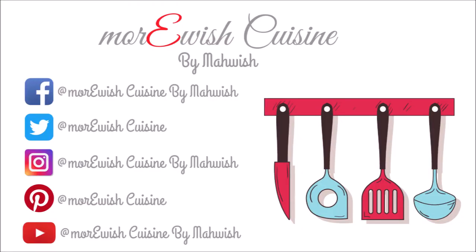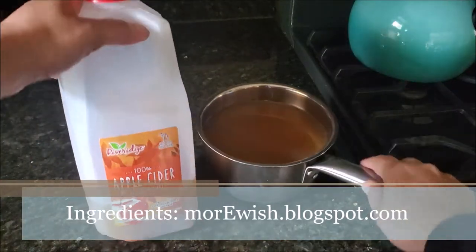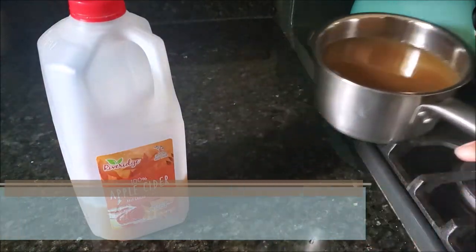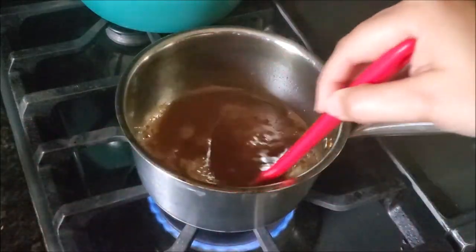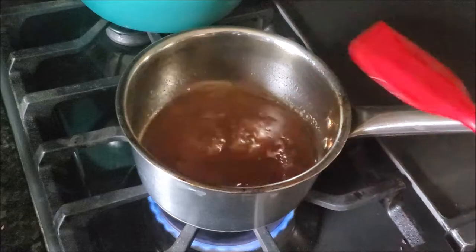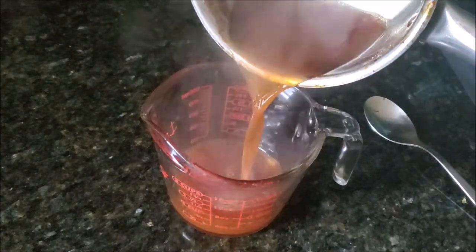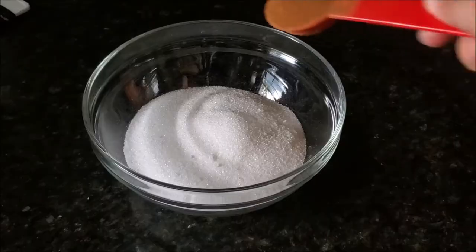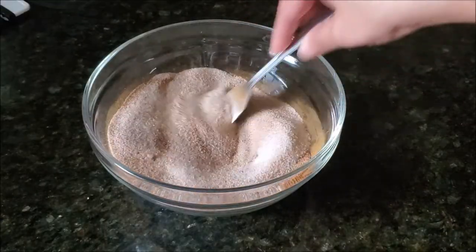Bismillah. First, let's talk about what apple cider is — in the US and Canada, unfiltered, unprocessed, and non-alcoholic apple juice is called apple cider, and it's available at this time of the season. Right now I'm cooking some apple cider and reducing it until I have one cup left, then setting it aside.